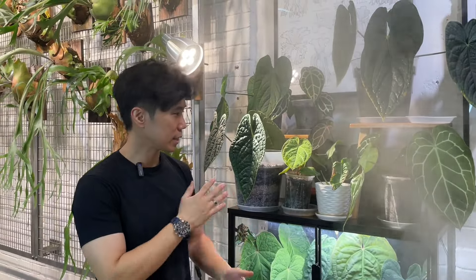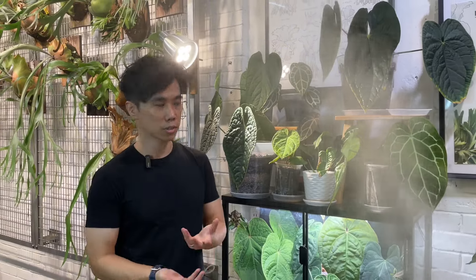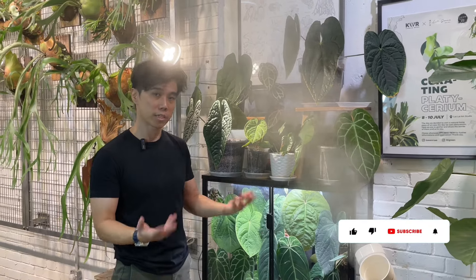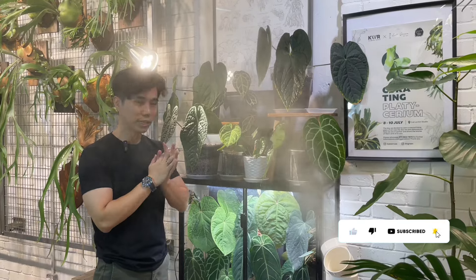That's it for today, guys. That's how I take care of my anthuriums indoors and in outdoor conditions. If you really like the video, please hit the like and subscribe to my YouTube channel. Share with your friends and family, and if you want to see anything new, drop a comment in the comment box below.